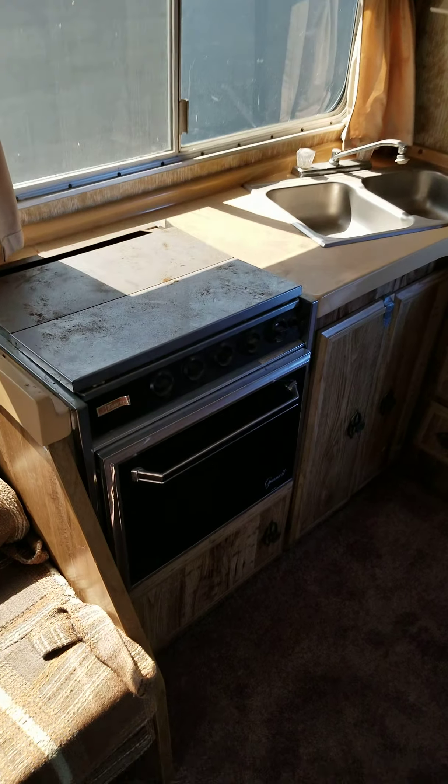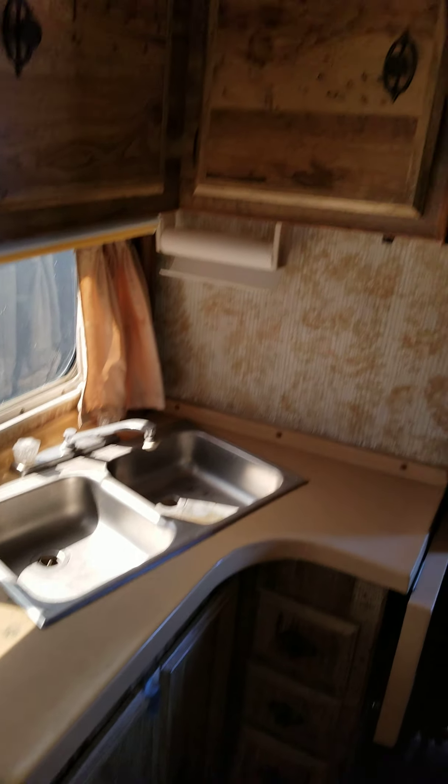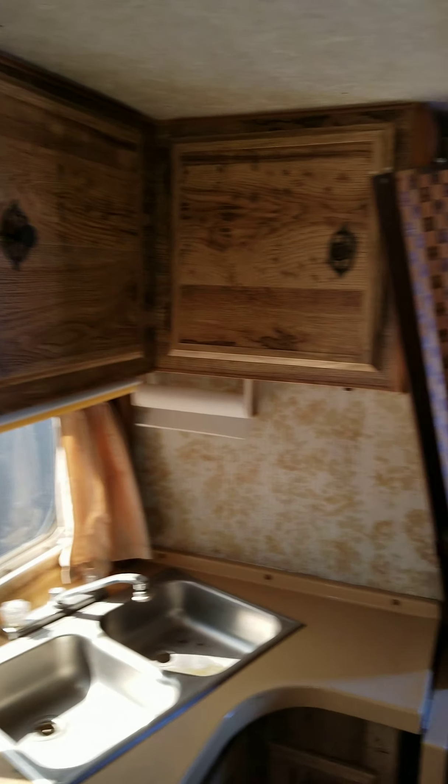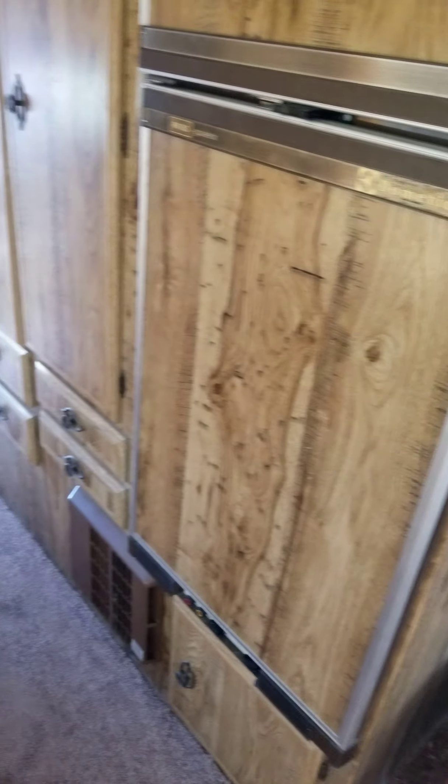We're going to wipe down and use some steel wool on this, clean it up real nice, clean the countertops. If you look, all the cabinetry is in really, really excellent shape. I mean, this is 1980 — for 1980, it's really, really clean. You have a nice table there with all the cabinetry right here.